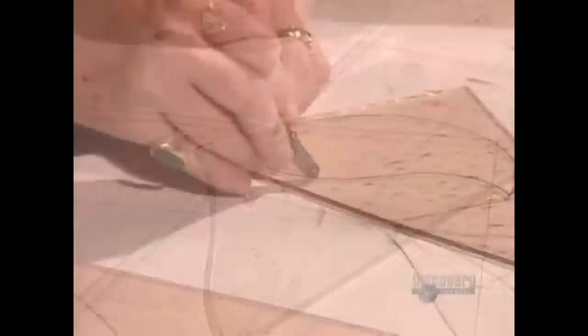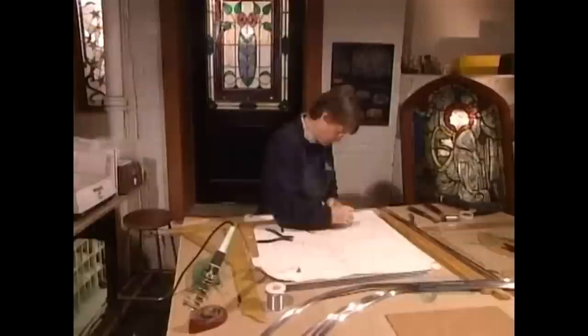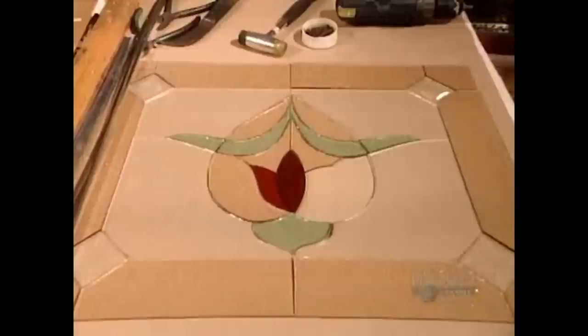By running the cutter slightly inside the trace line, she leaves room for the strip of lead that will later hold the pieces of glass together. Once she finishes cutting all the pieces, she checks them against the pattern, making sure they fit together properly.